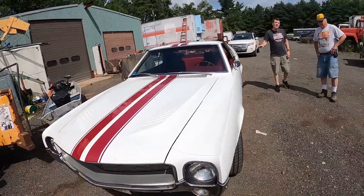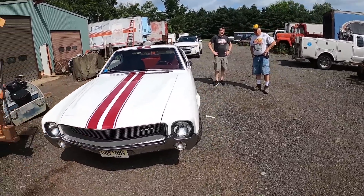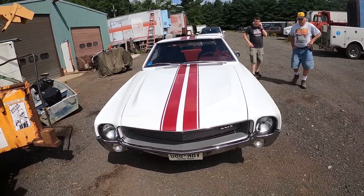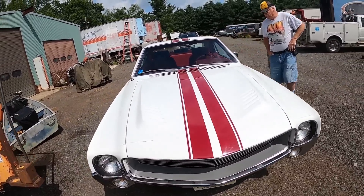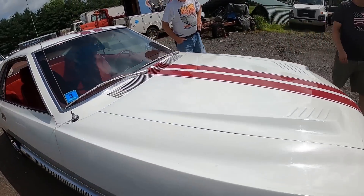And what year is this? '69. It's got the 390 in it. And is that the original motor, do you think? Yeah, probably. You could tell by the serial numbers — it's an X. So yes, that is the original motor.